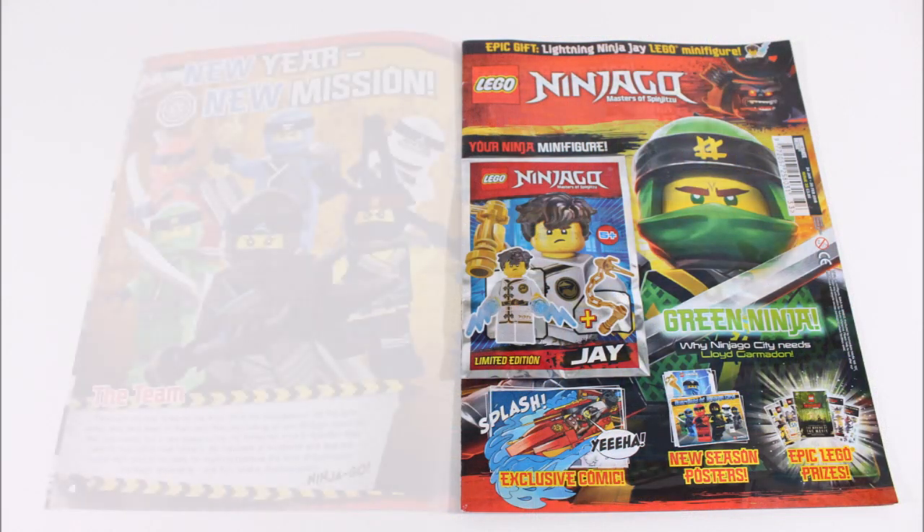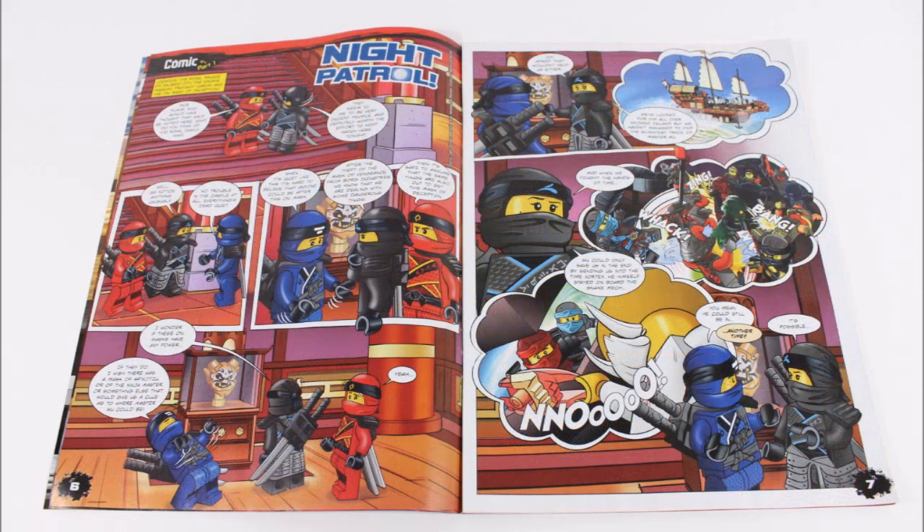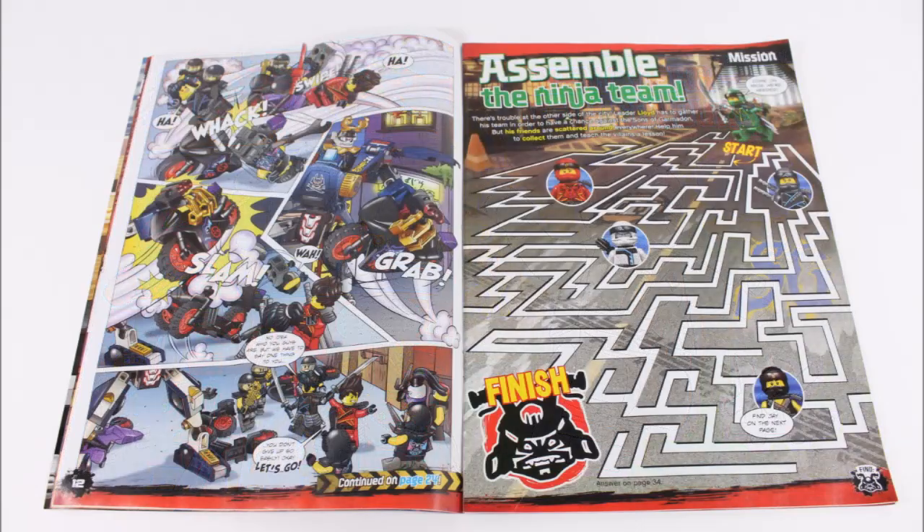Flicking through, it starts with a cool introduction explaining the ninja's new mission, plus who the Sons of Garmadon are and what the Oni mask can do — all useful, vital knowledge on the new season. After this it moves on to the night patrol comic, a Lloyd coloring in, and an assemble-the-ninja puzzle you need to help Lloyd with.